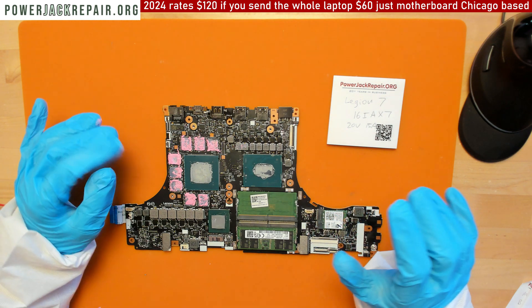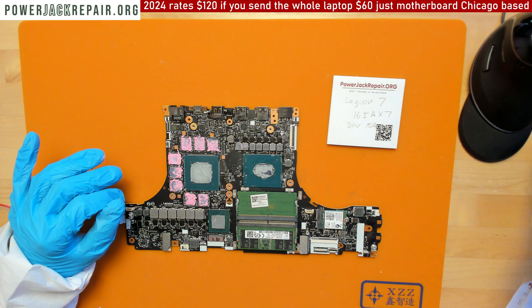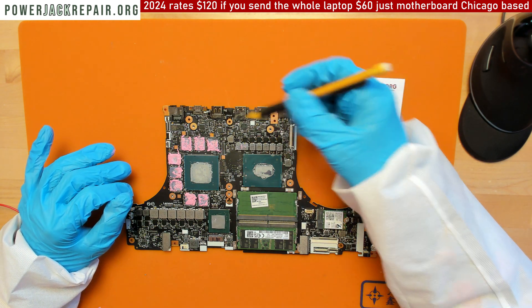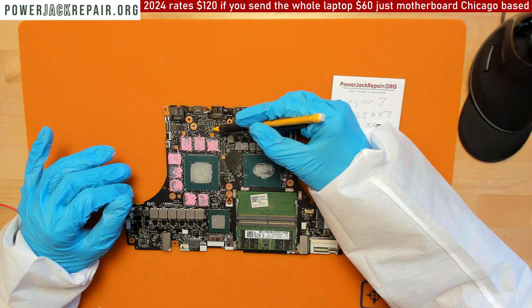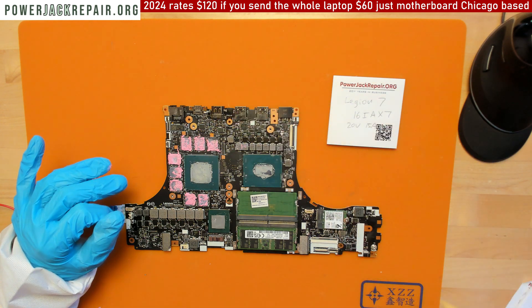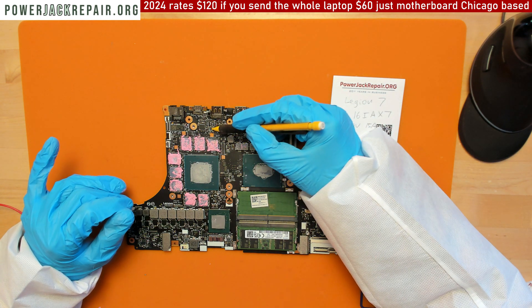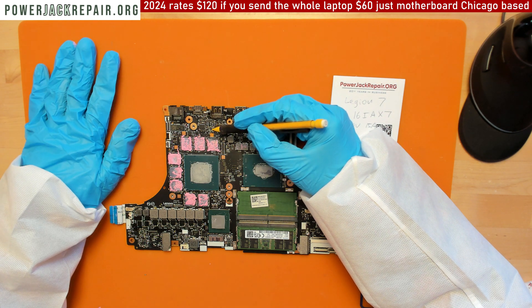...most of these laptops are going to break within a year or two is: instead of running the power directly to the motherboard, they run the power to this voltage regulator right here. And this voltage regulator is definitely not made to handle 300 watts coming through it, because it's a surface-mounted piece — it just sits on the motherboard from the top down.